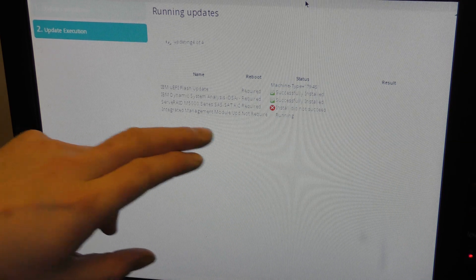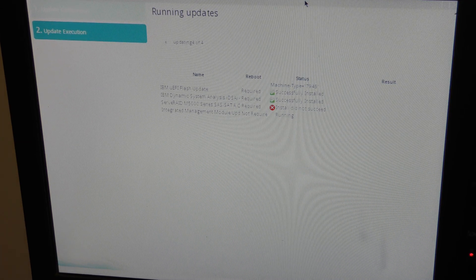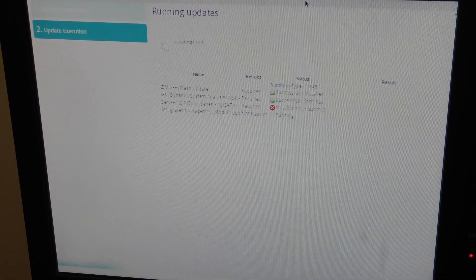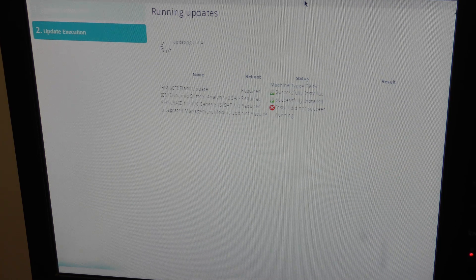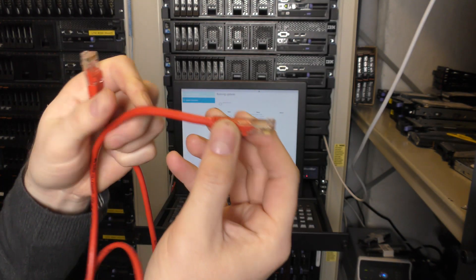The RAID controller update did not succeed. We'll probably have to try that again, but we'll let it run with the IMM update - and that's really the one that takes the longest. I'll probably be done with all my cables before that one is completed.